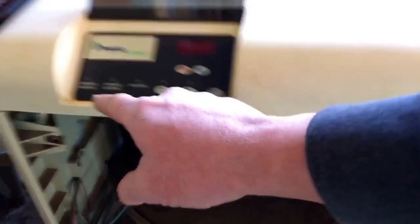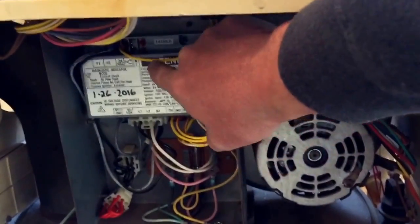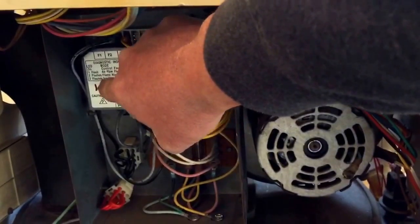The service heater light came on. I reached down and started looking at the ICM — the ignition control module — which started blinking a flame ignition lockout.